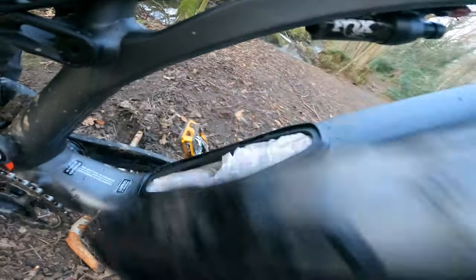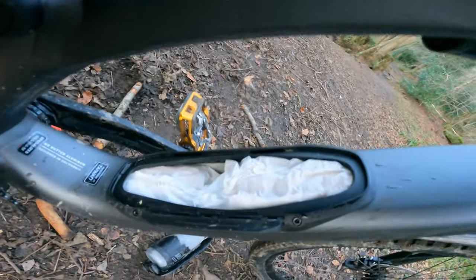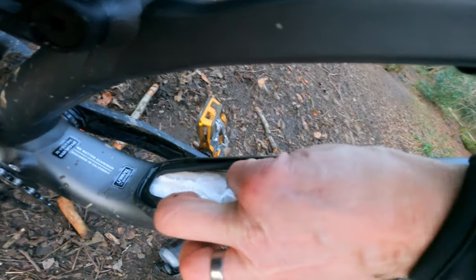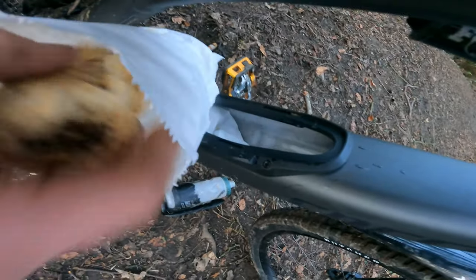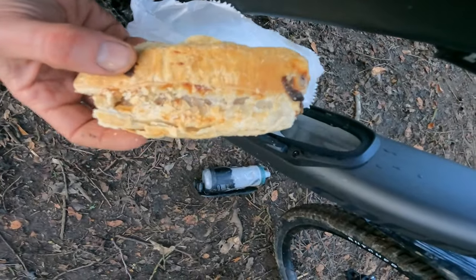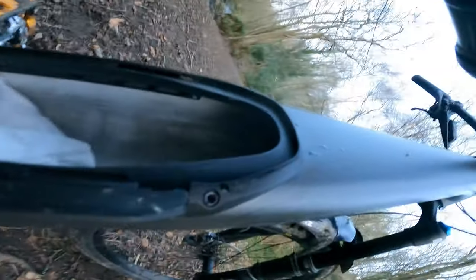Other brands are now producing something similar, but it was Specialised who first pioneered the idea of actually using all this space inside the frame for your spares, water and tools — that's what SWAT stands for. What I think is a far better use for this space is that you can actually fit three excellent jumbo sausage rolls from Kendall's Butchers in there. That tastes delicious!